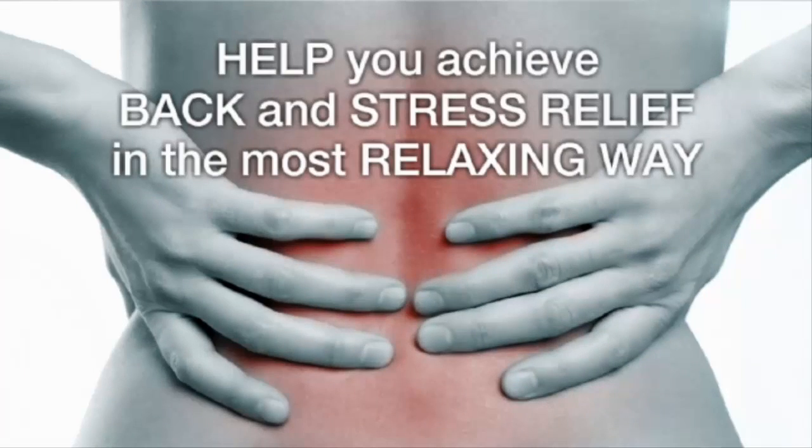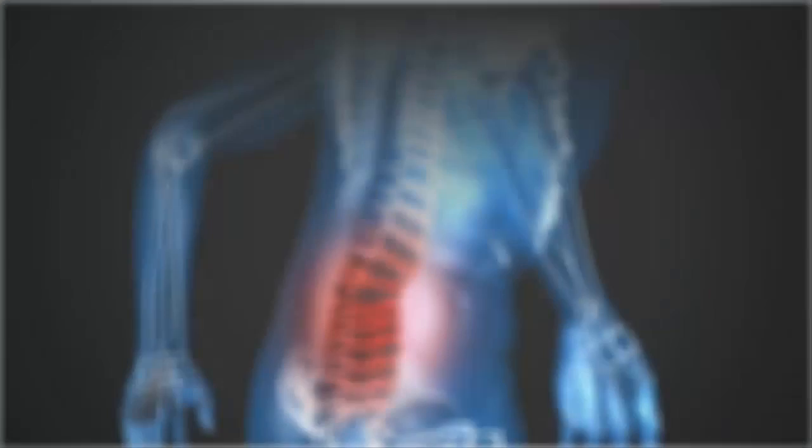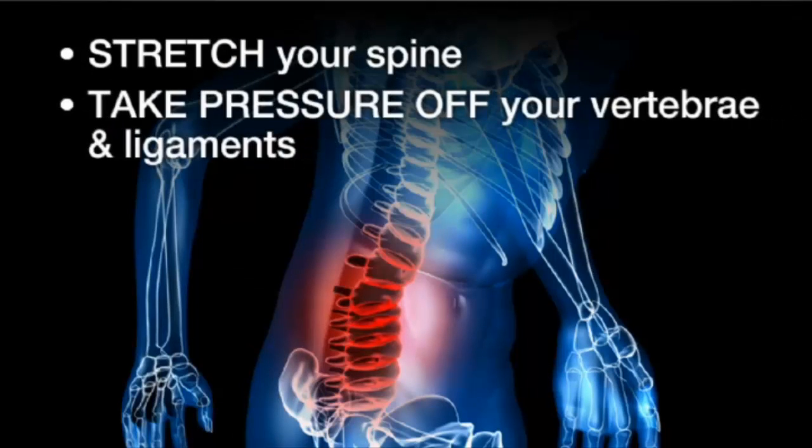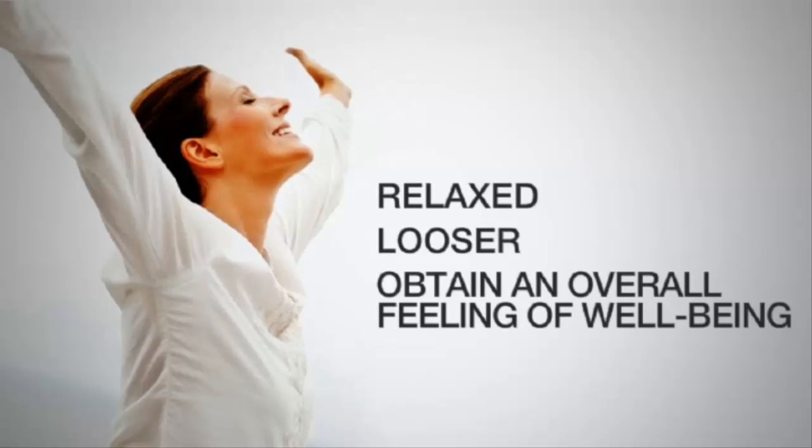Iron Man Inversion Tables are designed to help you achieve back and stress relief in the most relaxing way. Through the comfort and safety of our inversion table designs, Iron Man Inversion Tables will stretch your spine and take pressure off your vertebrae and ligaments, and even increase your blood circulation. You will feel more relaxed, looser, and obtain an overall feeling of well-being.